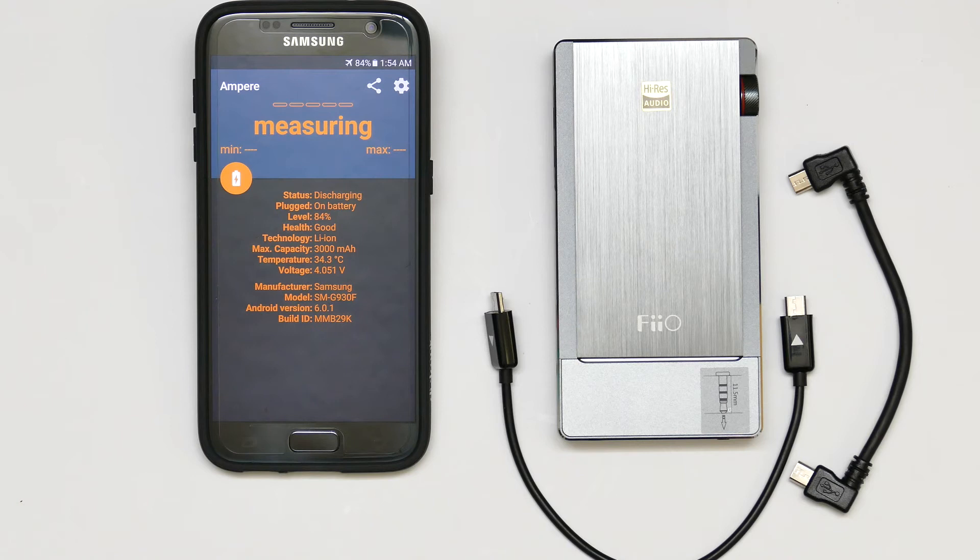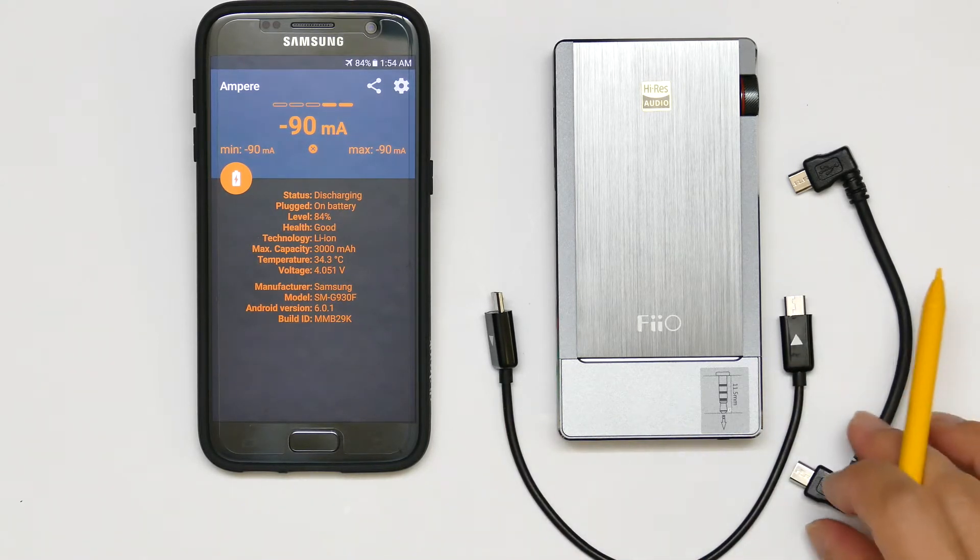Hi, I'm Bram. Welcome to Earphonia. In this quick video, we will test two different USB cables — micro USB to micro USB cables.